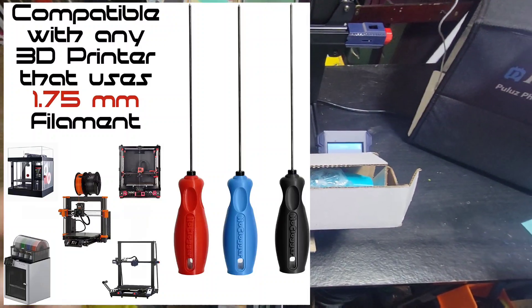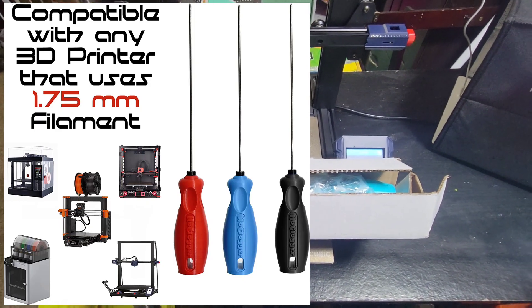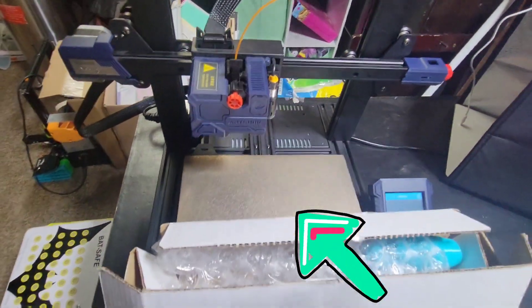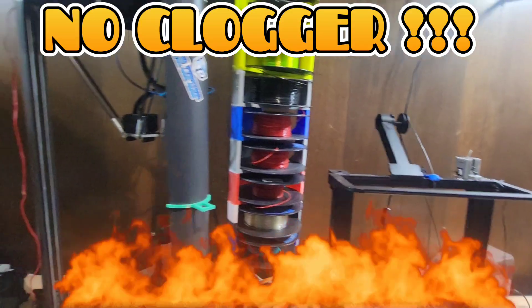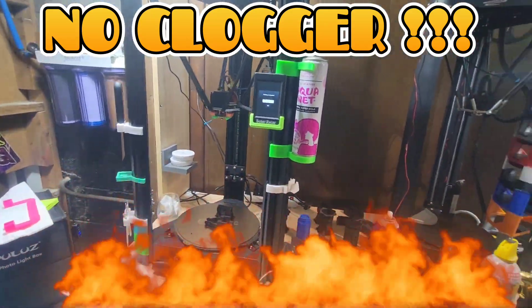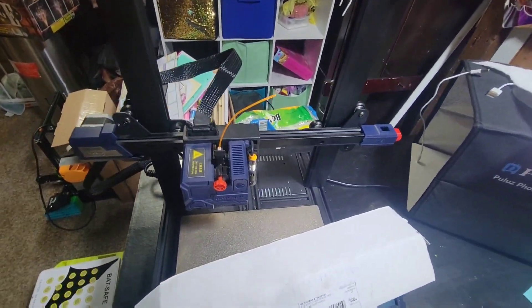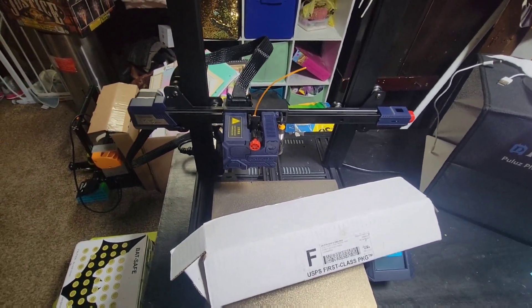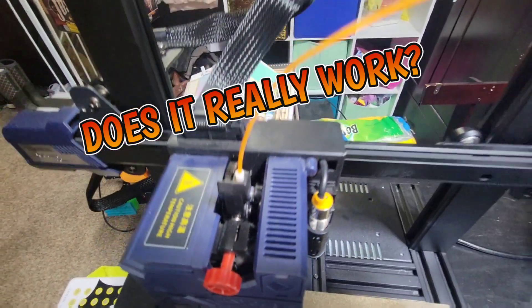Alright, we are back — Jersey 3D Printing. We got a little unboxing going on. I just want to show you guys a little demonstration of how a NoClogger works. I want to give you guys my honest opinion, no beating around the bush. If I wouldn't use it and I don't recommend it, then I would definitely not tell you guys to use it.